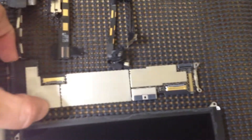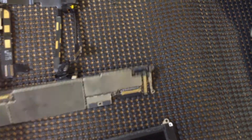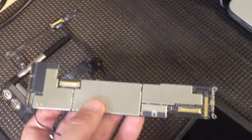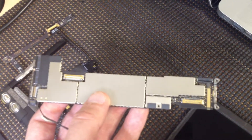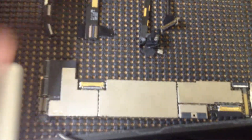If you look over here, we have the actual logic board. This is the actual logic board that's inside of an iPad 2. There's really not much here to make an iPad 2 function — it's all micro technology.